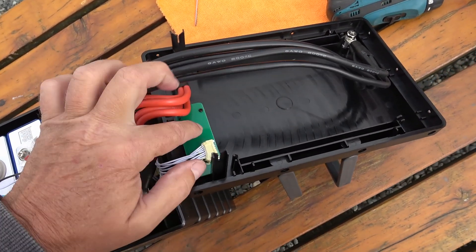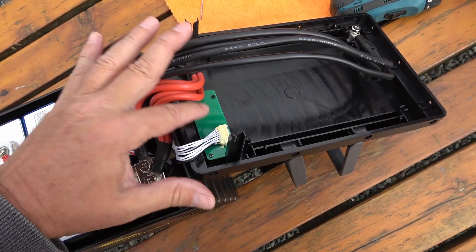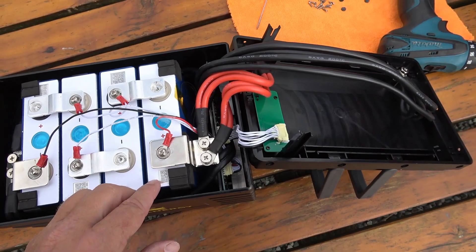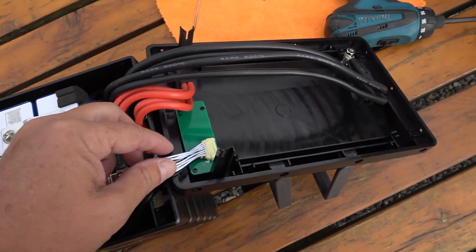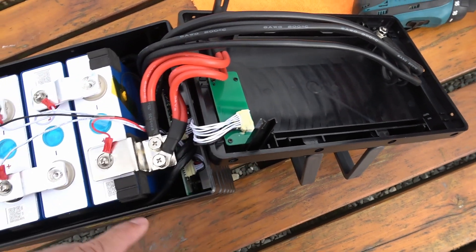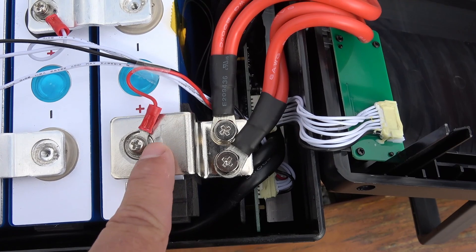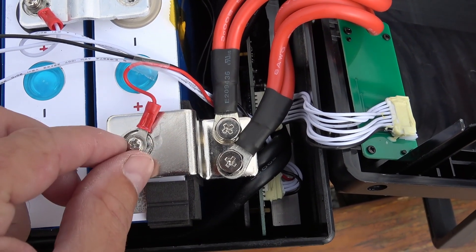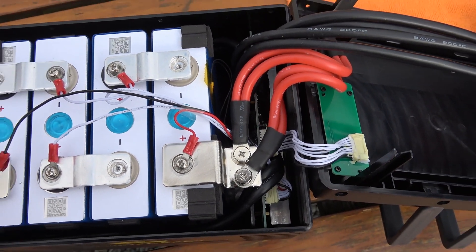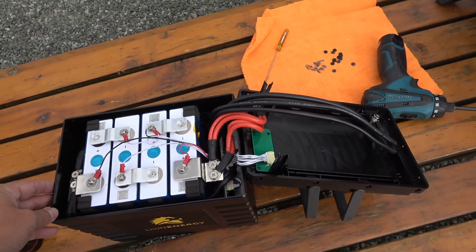Over here there's a little board — that's the state-of-charge indicator board showing 0 to 100% in segments. I also notice they use goop on the molex connectors there to keep them from falling off, and there's also some goop on these connections to keep them from coming loose. All in all, a pretty quality build — kind of cool to look inside and see what's in there.